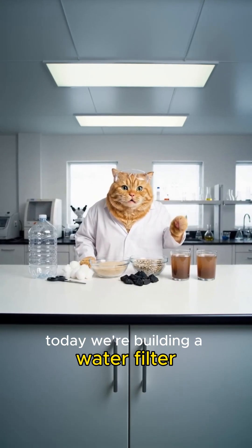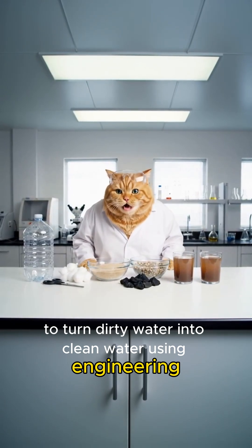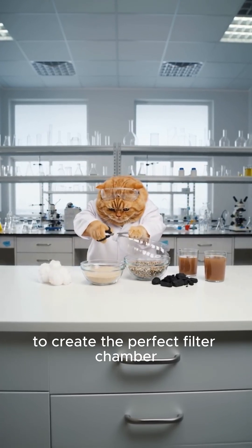Today we're building a water filter to turn dirty water into clean water using engineering. First step, we need to modify our bottle to create the perfect filter chamber.